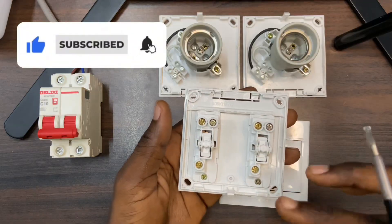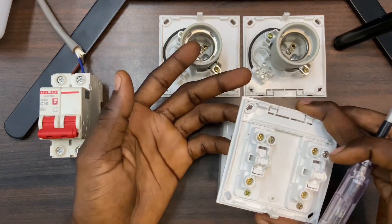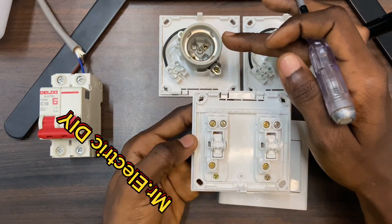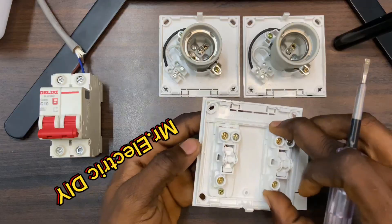The neutral is always connected to the lamp holder. The live is connected to the switch. If you don't know: the neutral wire is always connected to the load, and the live wire must pass through the switch. The switch is what is going to send the current to the load or prevent the current from entering into the load.